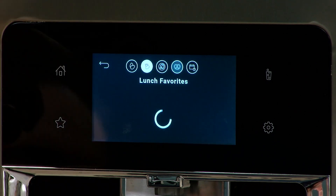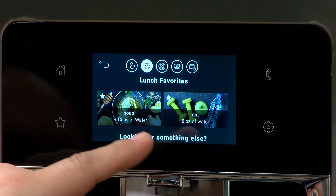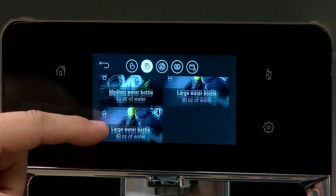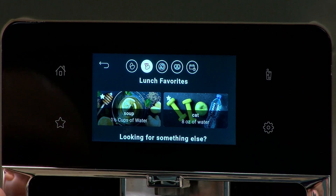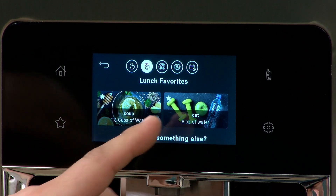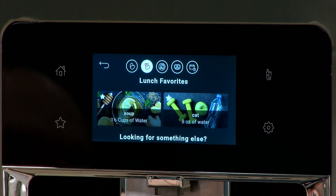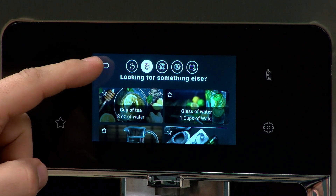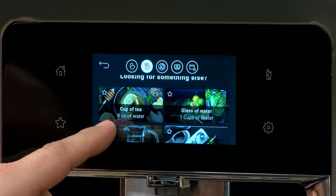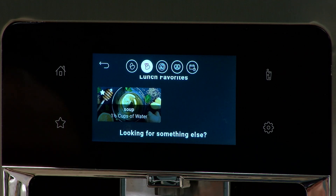Now, back at lunch, we have 'cat — eight ounces of water,' which replaced the eight ounces that used to be listed as cup of tea. So at lunchtime, that's what's going to show up. If we decide we don't want the cat one anymore, we can tap the star, hit Remove, and it's removed. It gets renamed back as 'cup of tea' down here, since we had only renamed it for lunch. That's one way you can scroll through and change your favorites.